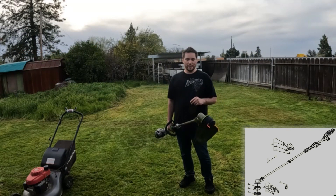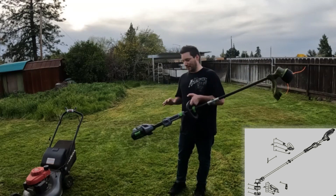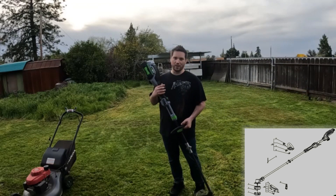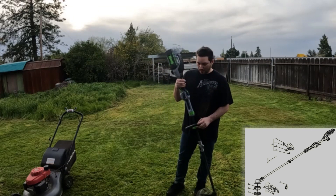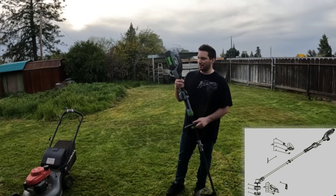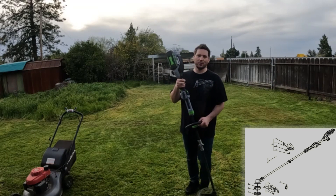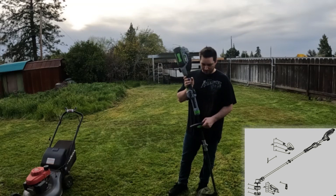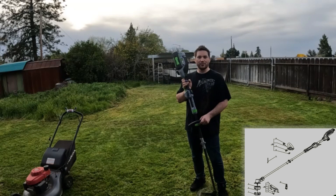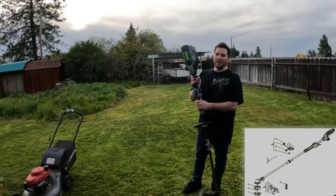I want to compare this to the Milwaukee and a gas-powered trimmer. The Milwaukee, I feel, isn't as powerful as this — it's probably somewhere between Speed 1 and Speed 2 of the EGO. The run time is definitely not going to be the same. I put this to a serious test and I'd compare it closer to a gas-powered trimmer, because it had the power and just plowed through everything without stopping.